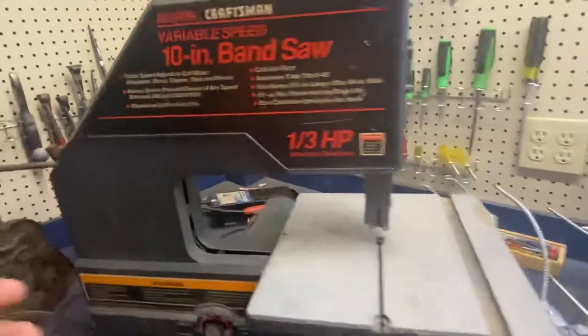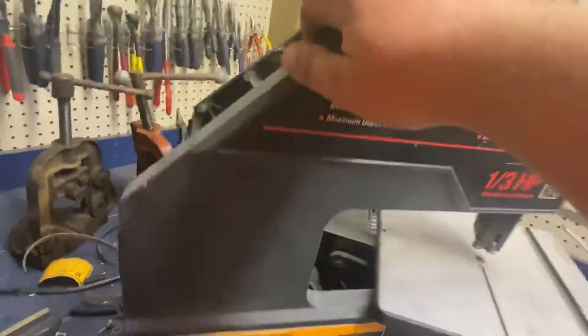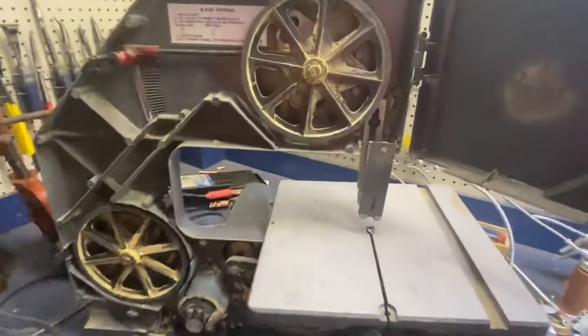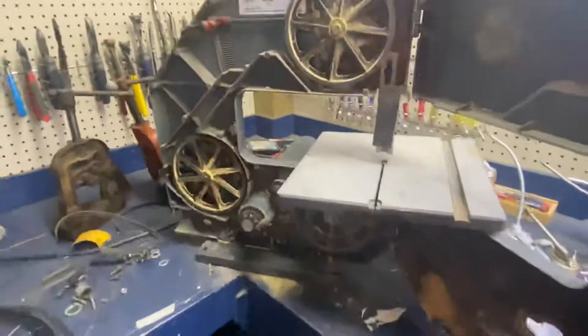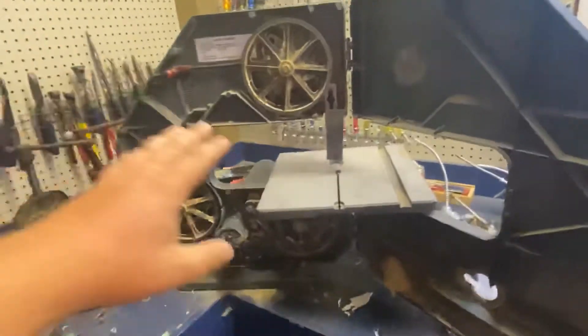It goes down to a very low foot per minute and it advertises it'll cut steel — it only means like aluminum and stuff. So I opened it up, and yes, it's the Fourth of July so happy Fourth of July, you'll be hearing that in the background. Whenever you buy a used bandsaw...